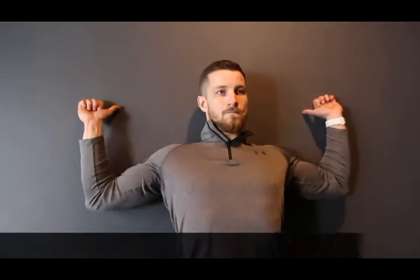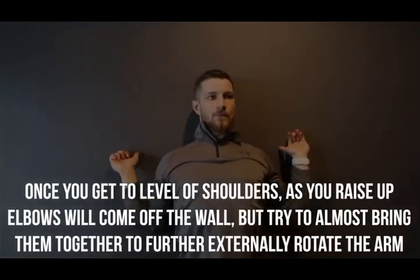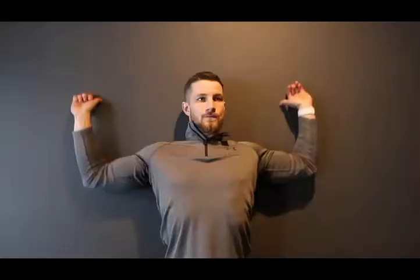As promised, here's a short-term fix. You're going to do five to six reps against the wall — as you raise your elbows up and they come off the wall, bring them together to further externally rotate the arm. This temporarily activates the rotator cuff, repositioning the head of the humerus to clear more room so you can raise your arm above your head without pinching. Use this while working out if you're feeling pain.